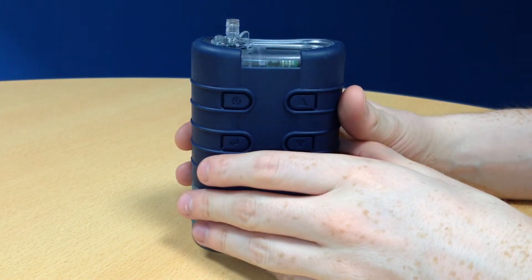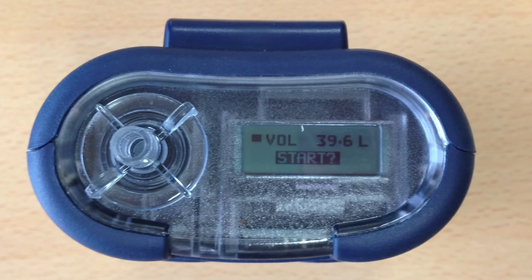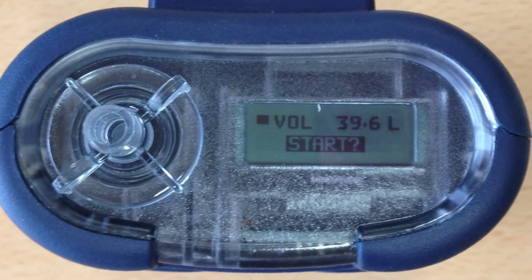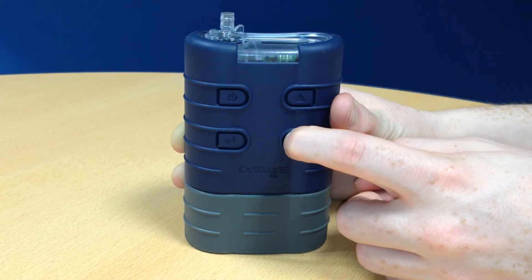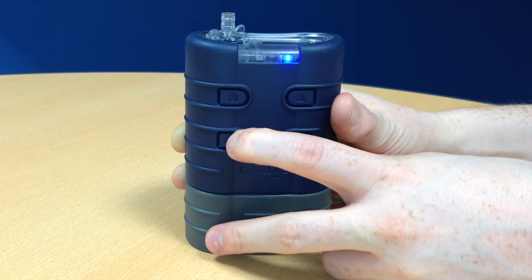To unlock your Tough Pump, press the power button three times again in quick succession. The padlock will disappear from the display and the keys in the Tough Pump will become operable again. For more information on the Casella Tough Pump, please go to www.casellasolutions.com.